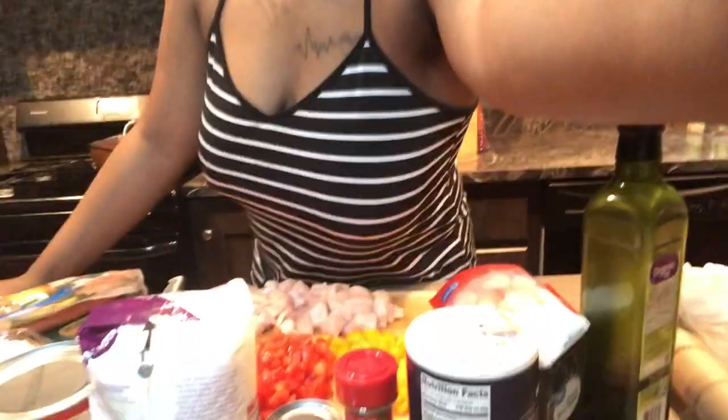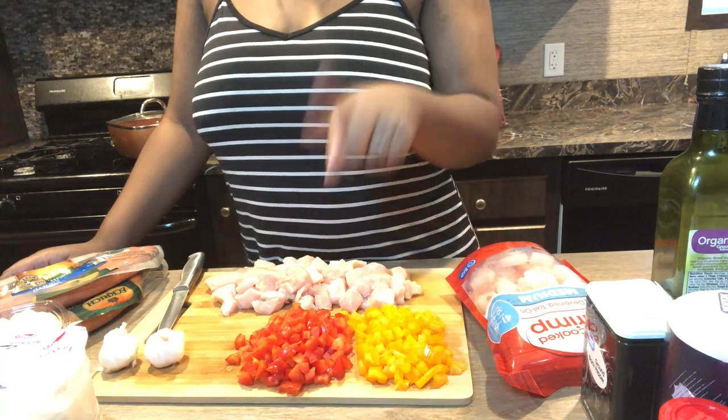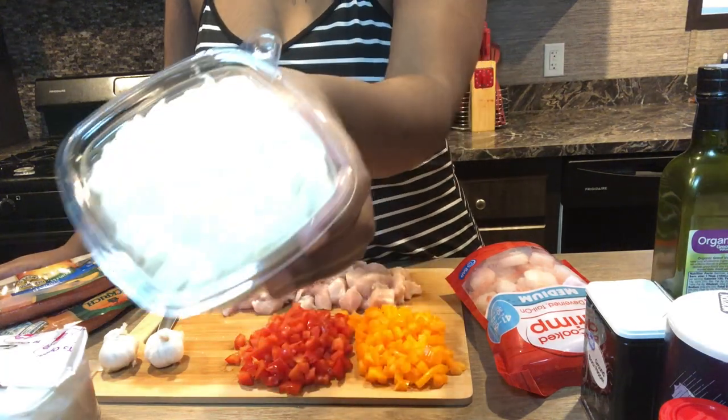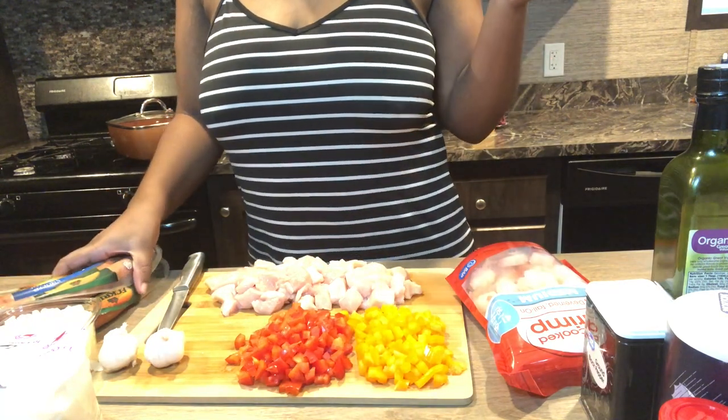I have all the ingredients right here and I'll show you guys everything. I'll insert a picture because I already took a picture of it. So I have the orange pepper, red pepper, garlic, and I bought these onions already chopped because it's just easier — I don't have to chop an onion. Maybe I should tell you guys what I'm making: I'm making jambalaya.